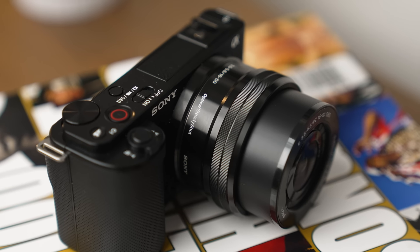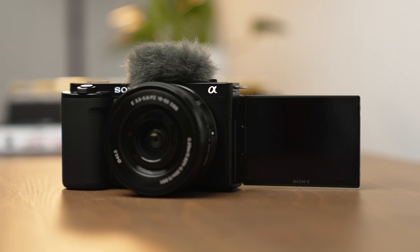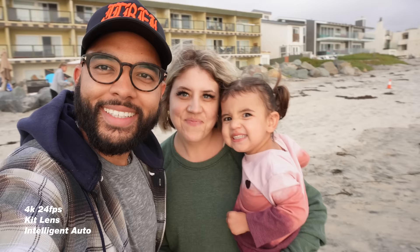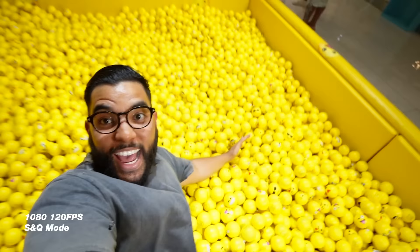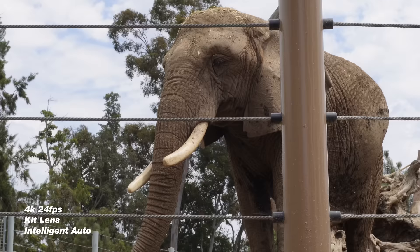The Sony ZV-E10 is one of the best cameras you can buy as a content creator, especially if you are just starting out. It's incredible for shooting YouTube videos, because I'm using it right now, or you can use it to shoot vlogs, live stream, do photos, shoot slow motion. So that's why in this video I'll be sharing test footage of the Sony ZV-E10 in a variety of different situations that you may find yourself using it.